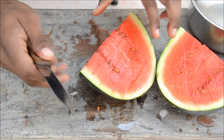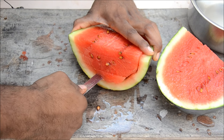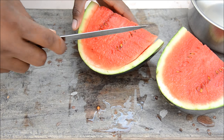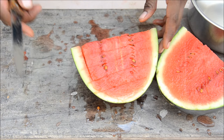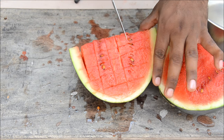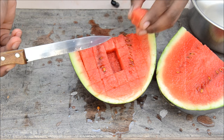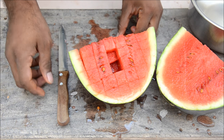Now just slice from the edge on one side, and similarly on the other side. Don't go deep into the skin. Now you have horizontal cuts on both sides. Now cut it vertically — one, two, three, four, five. See this — it's a perfect cube! One more from inside — perfect cubes!